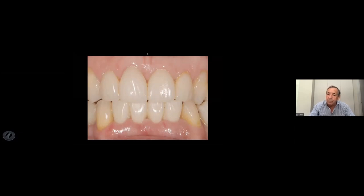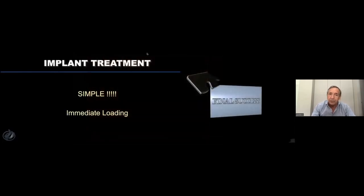And you see this is a very basic case with the use of stem, and we know that everything went well.